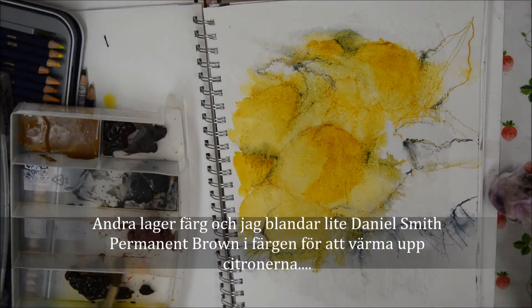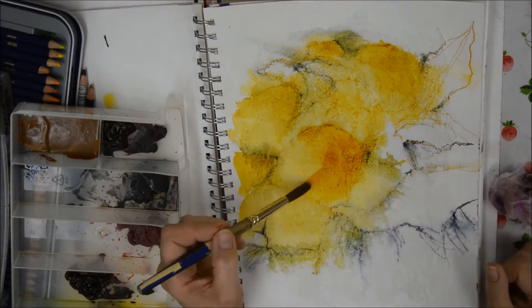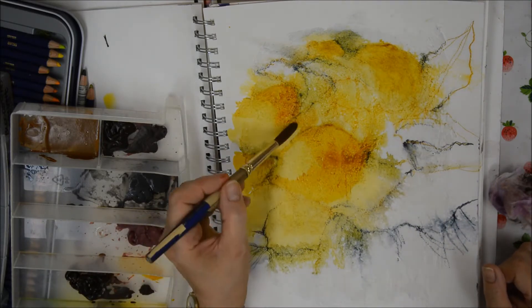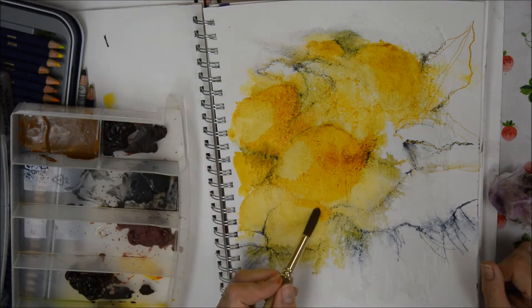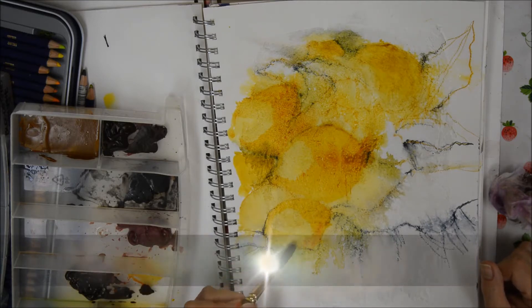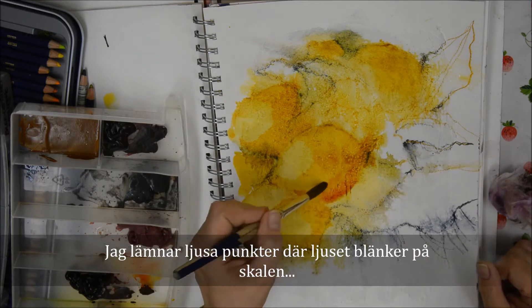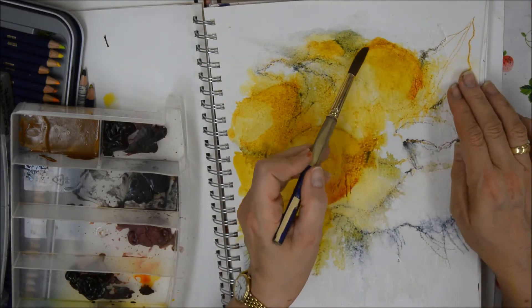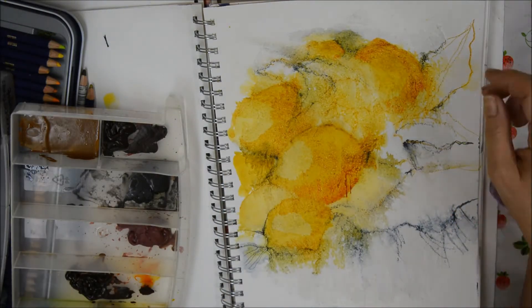Now the second layer, and I'm using Daniel Smith's Permanent Brown mixed into the yellow to warm up the lemons. I'm leaving small areas of light where the light hits the lemon peel — you'll be able to see that a little more close up later.